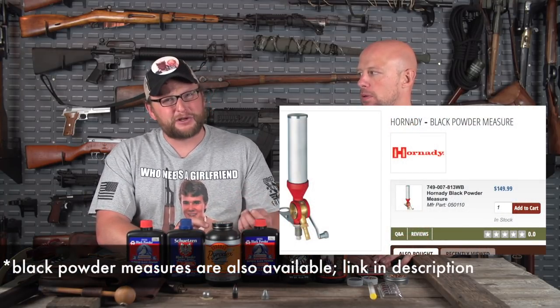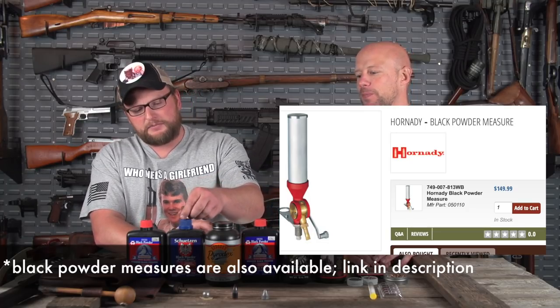There are a lot of little intricacies for those who get into this. Eric isn't claiming to be an expert or to know everything, but he has been shooting black powder a long time and has never blown a gun up — still has all his fingers and toes.